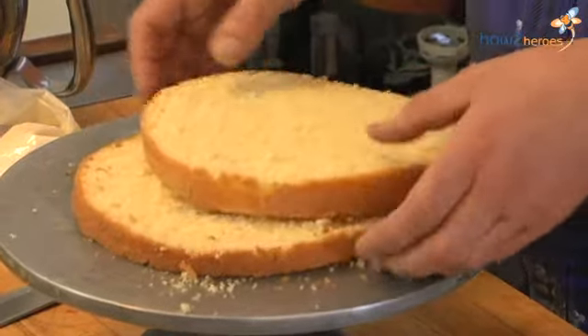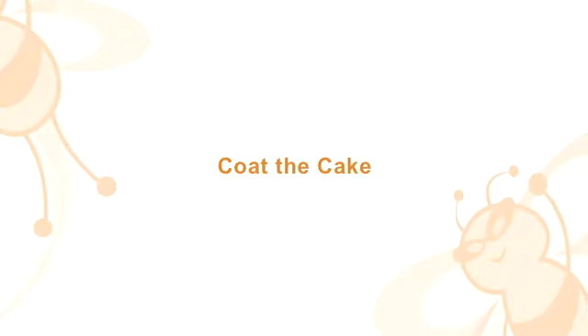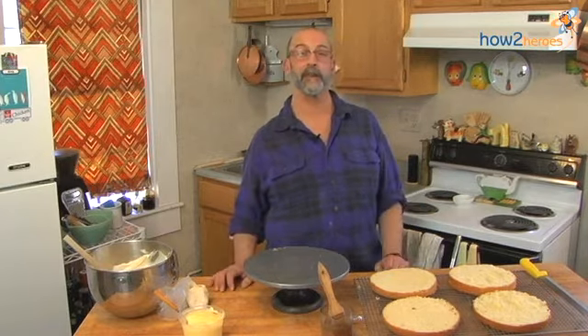This cake is pretty durable — you can handle it and it won't crumble. Now I'm going to show you how to fill your cake so you can have a solid base to work from and your filling doesn't come oozing out the sides and cause you trouble when you're trying to frost it.